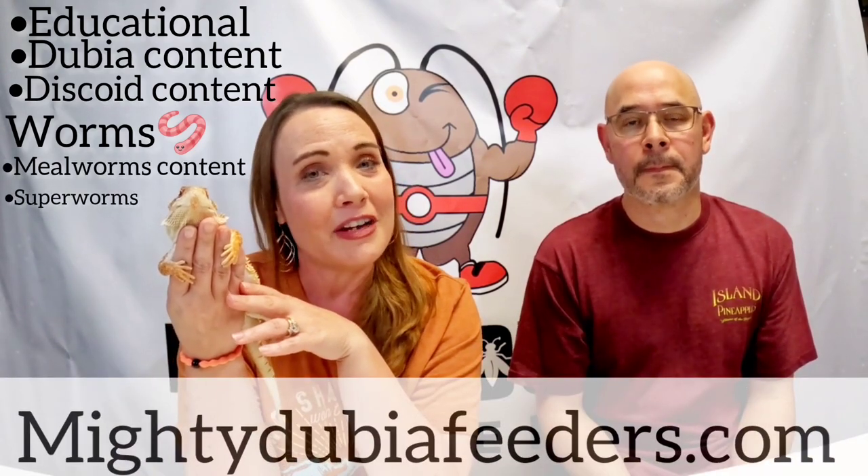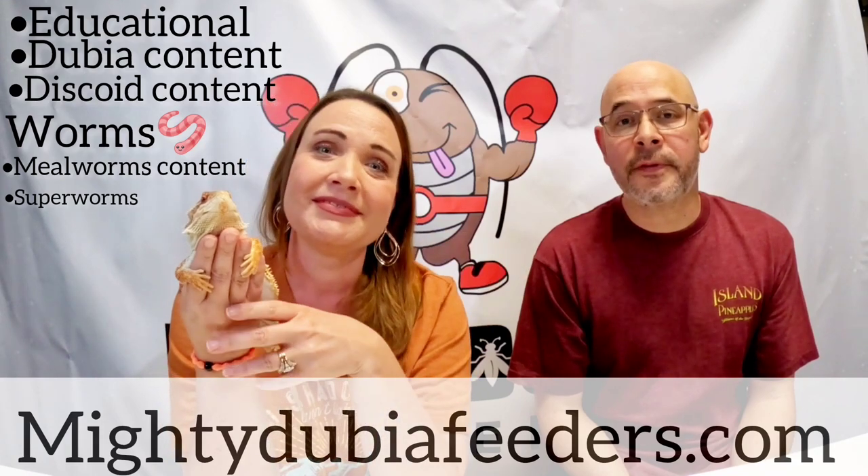Can you like this video so it boosts us up in the algorithm on YouTube? And can you subscribe if you have not yet? Our goal here on this channel is just to do some educational videos. We also have a dubia roach colony, a discoid roach colony, and now we're getting into mealworms and super worms. You can find us if you're in need of feeders at MightyDubiaFeeders.com.